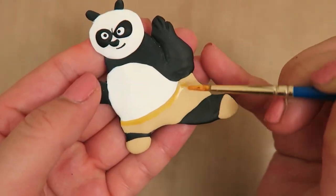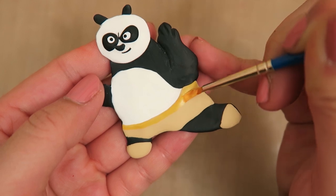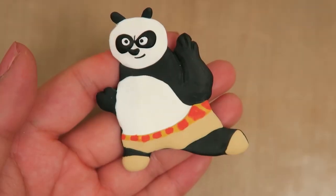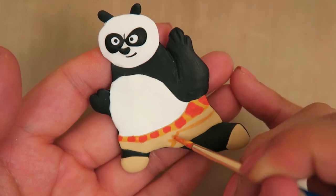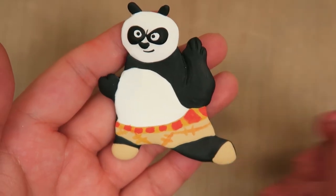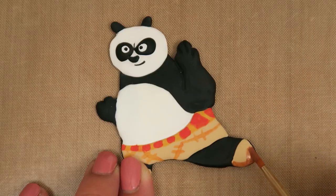For Po's belt, paint a line of yellow paint at the top of his shorts. Then add some orange stripes to his belt with a small paintbrush. After that, paint some stitches onto his shorts like so with the orange paint. Finally, take some brown and dark brown paint and paint Po's sandals like so.